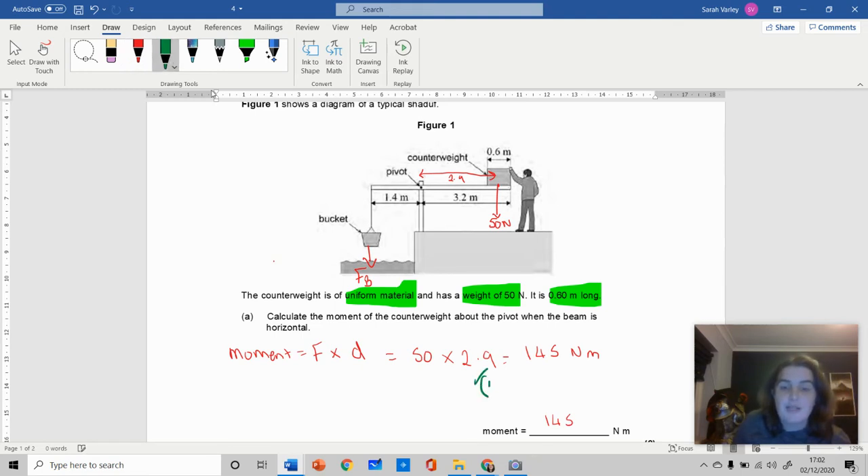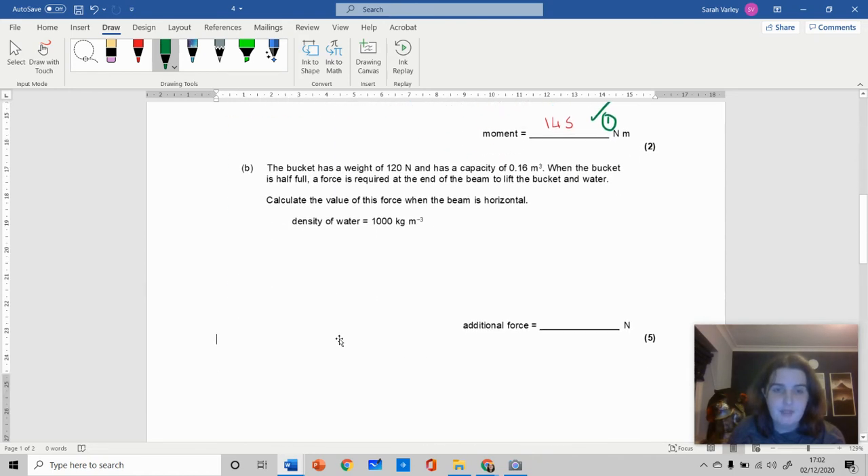You actually get two marks for this: one mark for using the correct distance of 2.9 meters and one mark for the correct answer. They would not give you a mark if you used 3.2 meters. There is an error carried forward to the next question, but you wouldn't get this mark. The key takeaway is: when a problem mentions uniform materials and gives a distance, think carefully about where the force is really acting, and draw on your diagram.